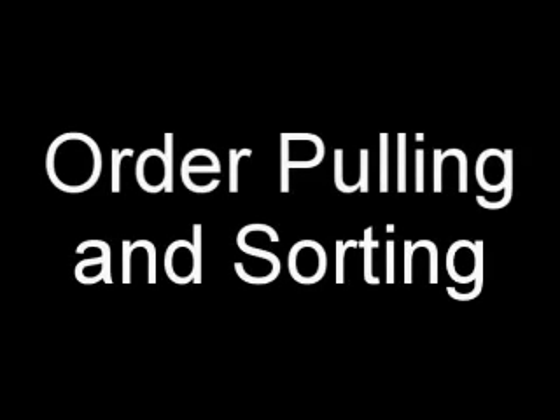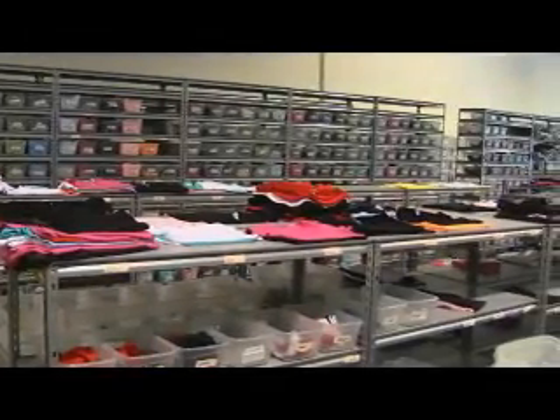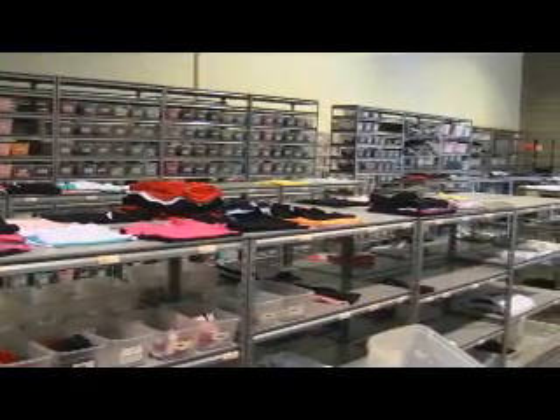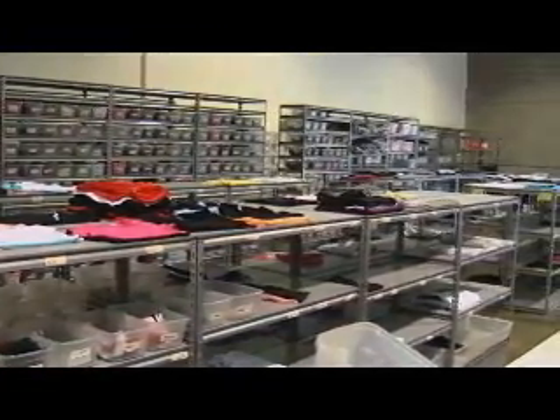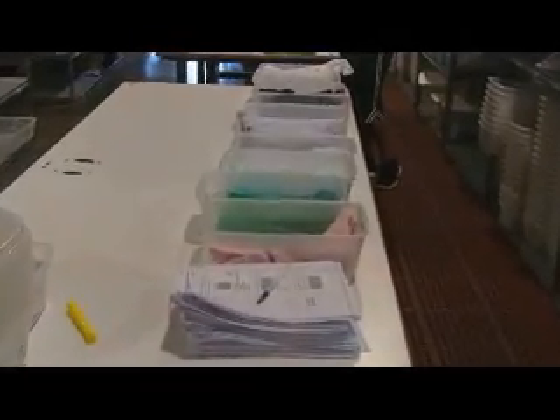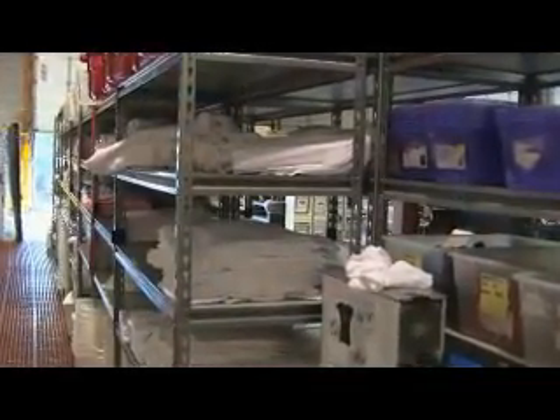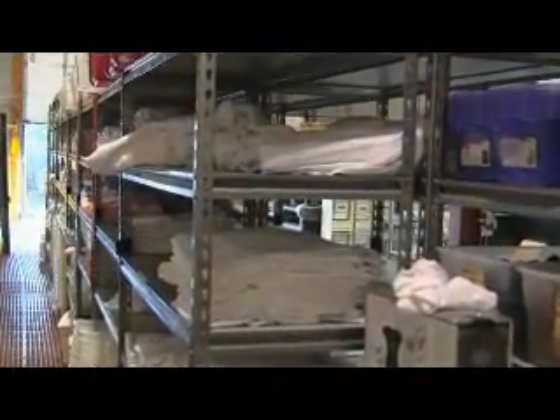Order pulling and sorting process overview: pulling and sorting is where the customer order forms and the items for each customer order are put together and sent into production. Once customer order forms have passed through art, they are stacked in the order pulling and sorting area, and after garments have passed through receiving, they are laid out on racks.